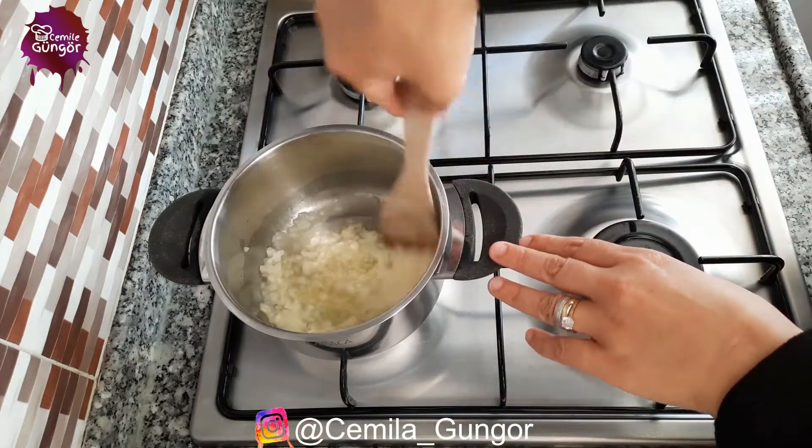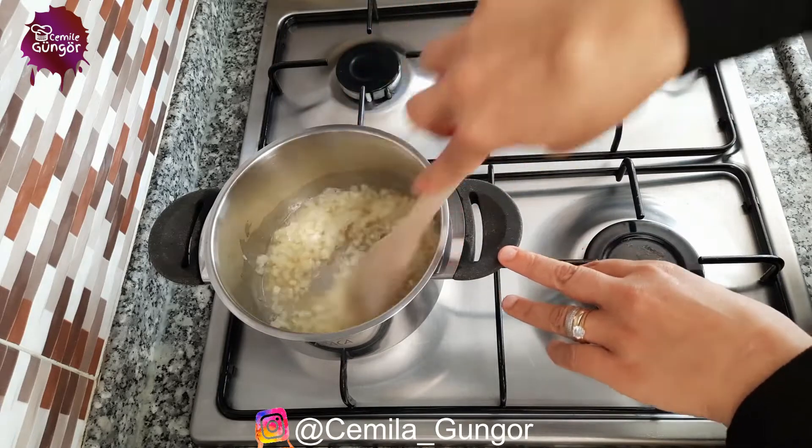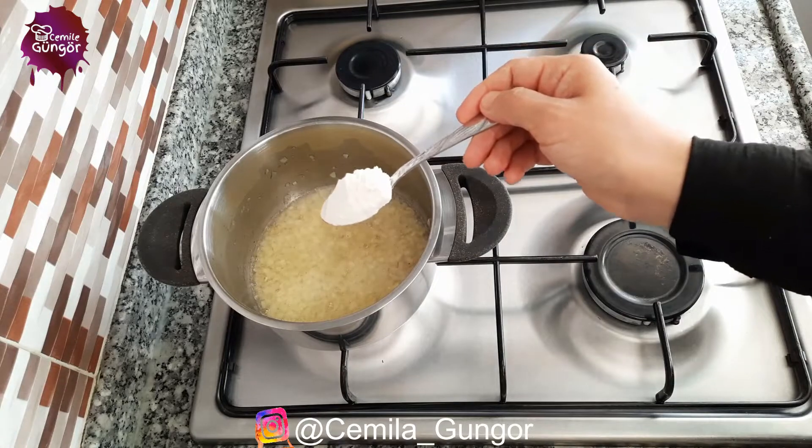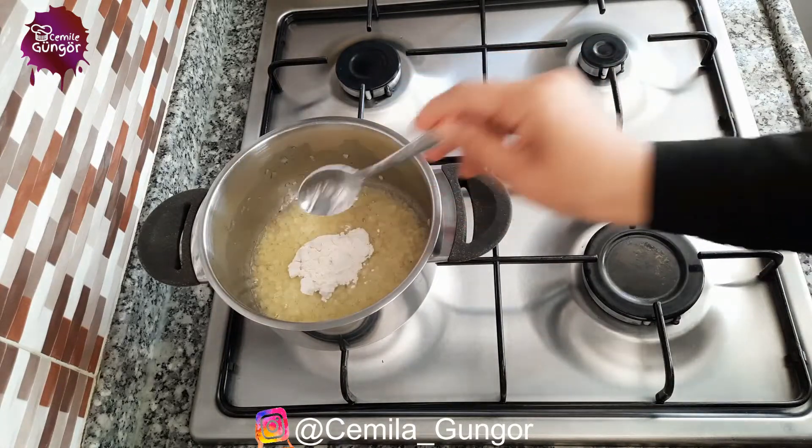Now we add one finely chopped onion into it. We're going to mix it up and fry our onion a little bit. I roasted our onion on low heat for exactly three minutes. Now we add a full teaspoon of flour.